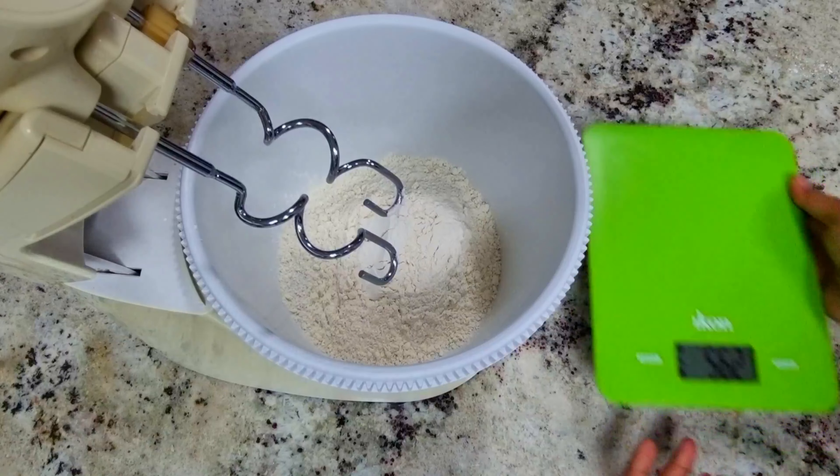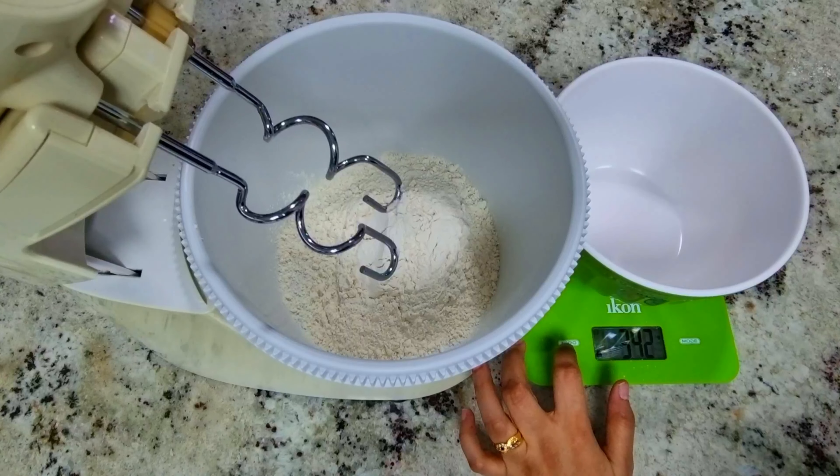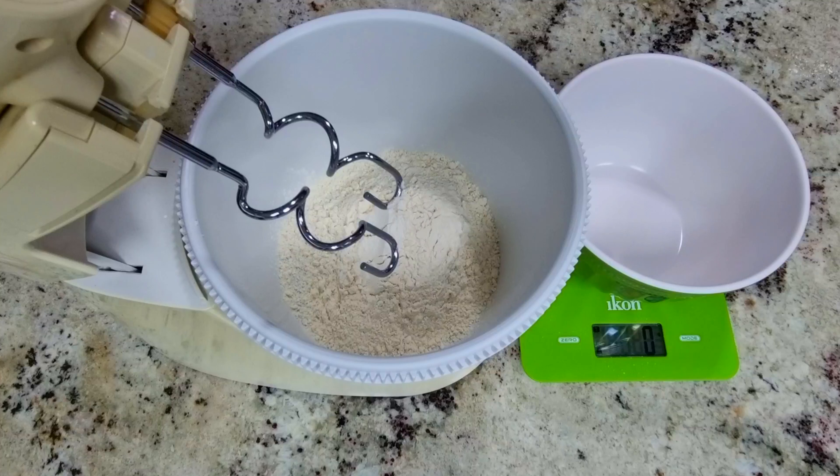The baking tray is so good! So in my school, the exams just finished, so I am very excited to bake. I love baking!